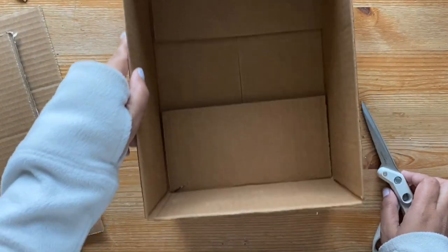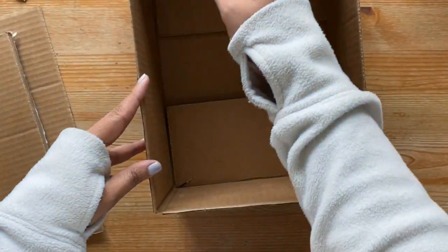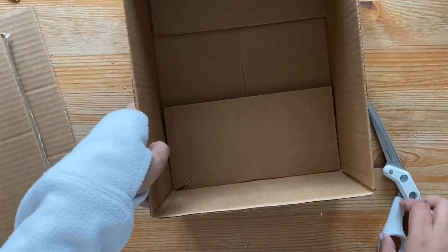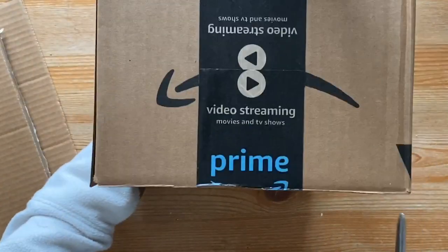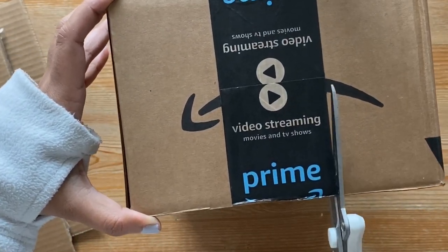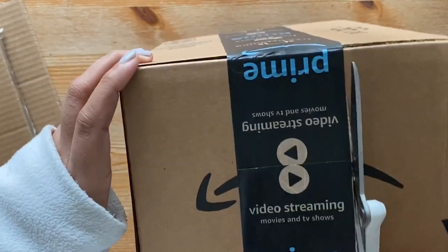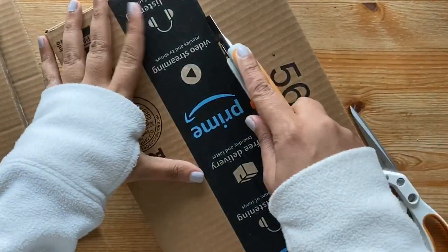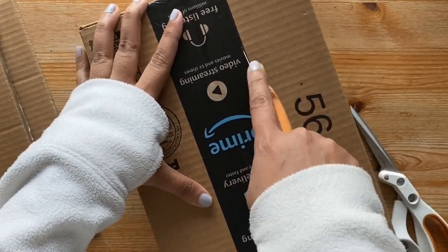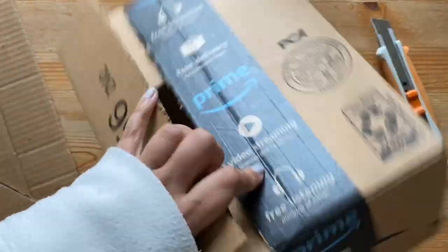Now that we have a nice container, I'm going to cut it smaller. I didn't have a smaller box to begin with, so I'm going to make do with what I have and cut about a third of it off. I'm using the same pair of scissors and using this black tape on my box as a guide and cutting along it. Towards the center the cardboard was too thick to cut with just scissors, so I'm using a box cutter to slowly and carefully cut the rest of the box off.